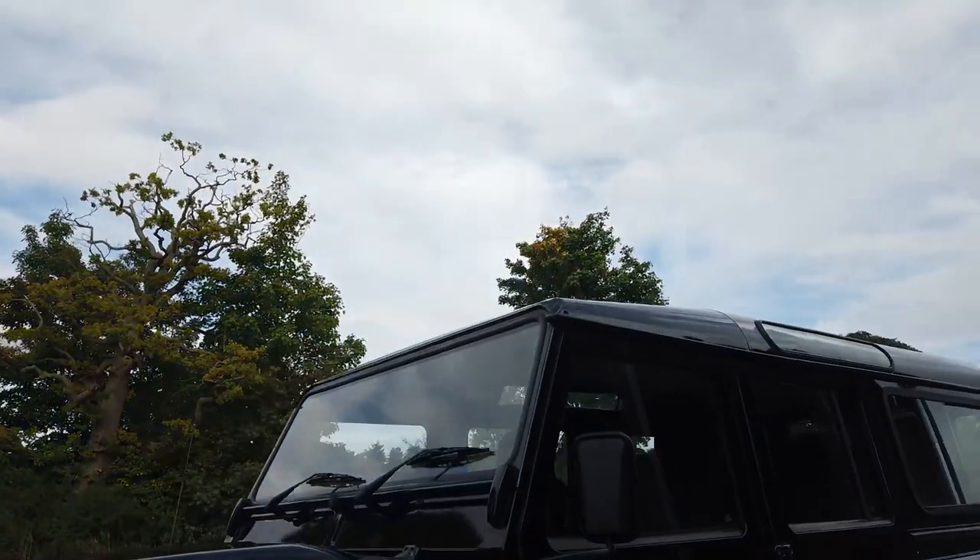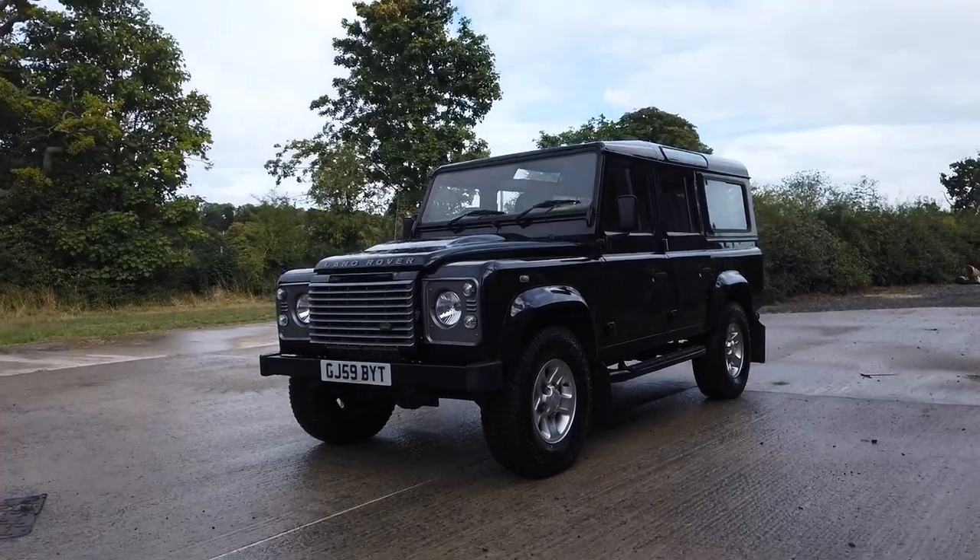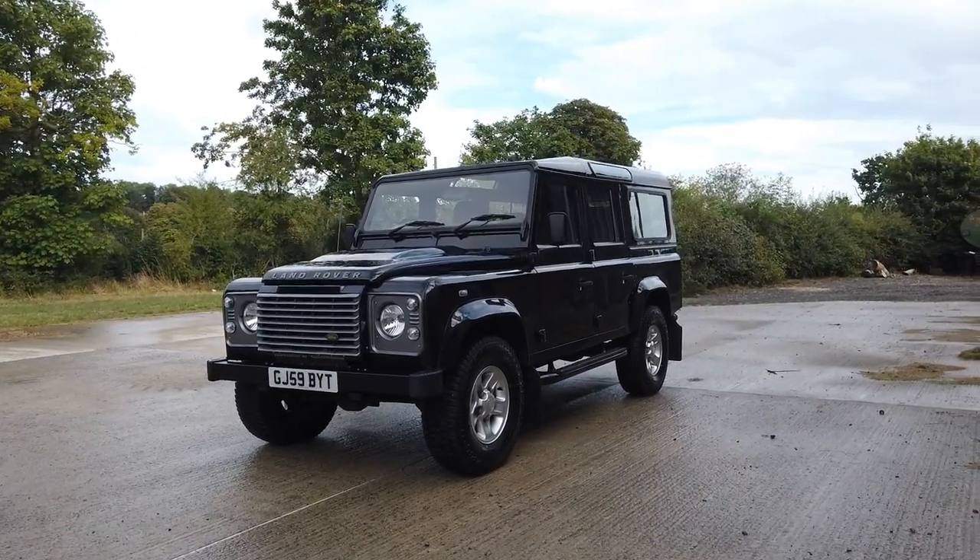Overall, a superb car. It drives like a 30,000 mile car — you really know you're driving a low mileage example when you drive this one. Give us a call, come and have a drive. Cheers, bye.